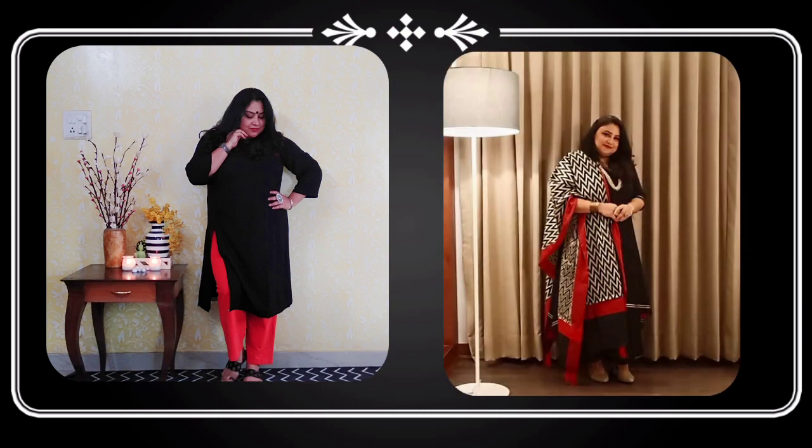You thought I forgot black and red? Not really! Black and red is a very good combination — it's a classic and a great option for party wear because both colors are dark, making it a very good option for evening and party wear. I've styled it with a palazzo. You can take a dupatta, wear pants, or even silk pants or palazzos to make it a party wear.